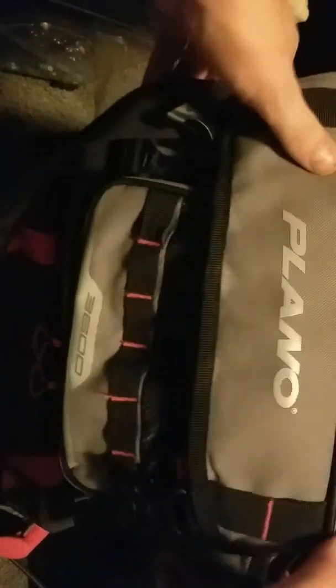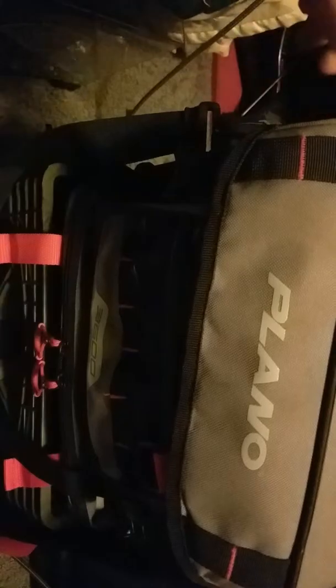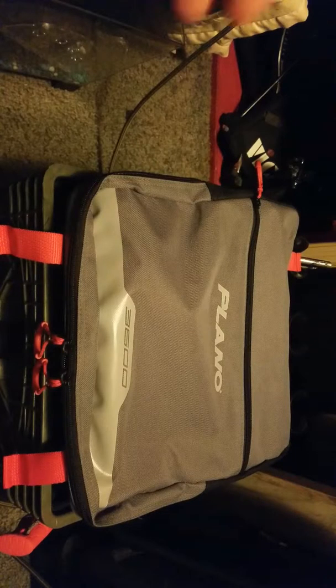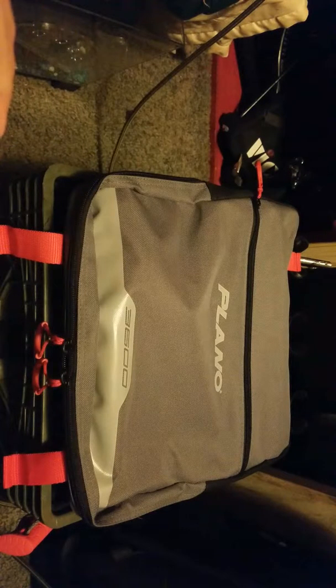If I'm going bank fishing, I use a 3600 tackle bag that can easily fit two of my bass boxes, my panfish box, and my catfish box. If I'm going bass fishing I won't be catfishing, so I can use that bag instead. Always have a strap on your tackle bag — I'll drill that into everybody's brain. If you're bank fishing you're carrying your stuff for a while, which is part of why I got a kayak so I can also cover more ground.